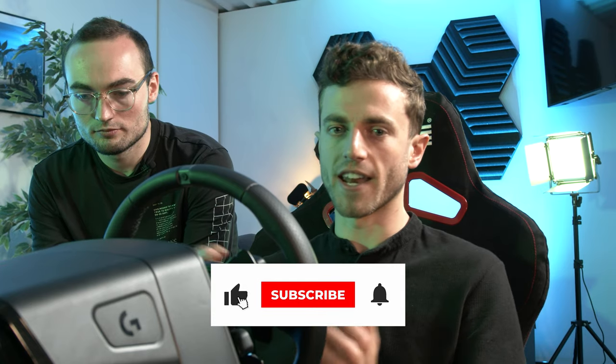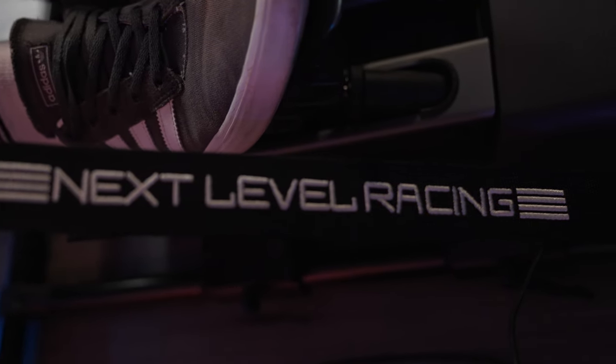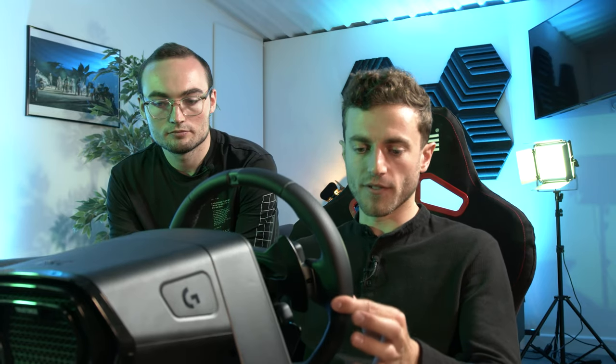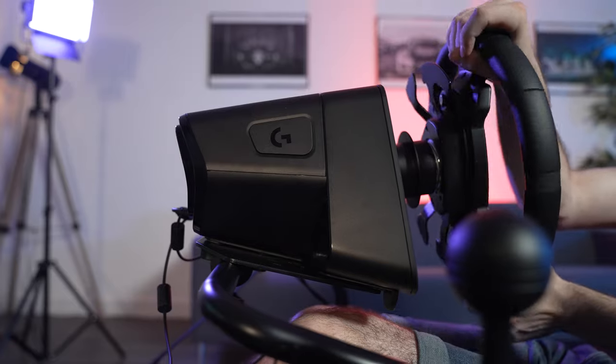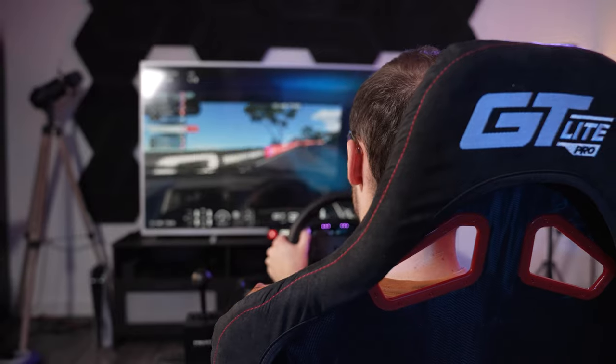We've driven on this for about an hour or so between us now, and this is only a first thoughts and initial impressions video. So far I think we both agree it's definitely a step up from using a desk with some pedals on the floor — the pedal tray especially is completely solid. For just wheeling out for some fun on PlayStation, or as a step up from a desk or a wheel stand, it's perfect. However, we've touched on some of the negative points — you can see it's not rock solid, but that's not really what it's designed for.